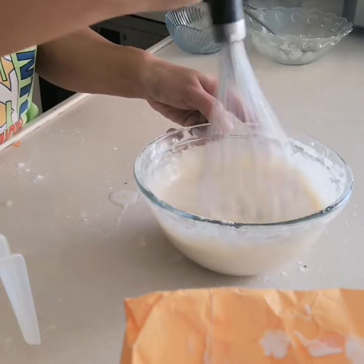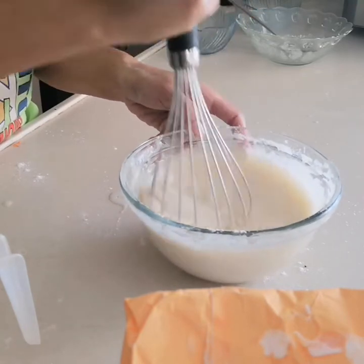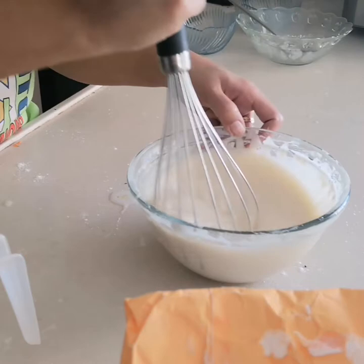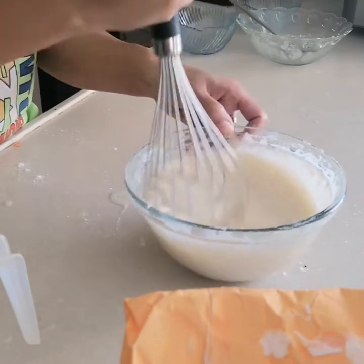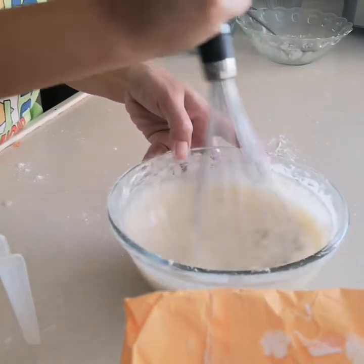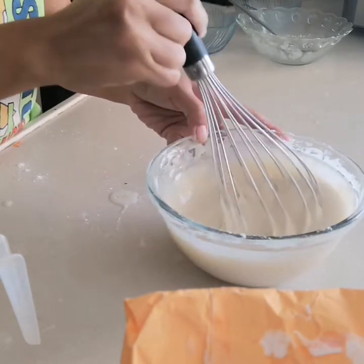That's the tip, friends, so we don't fail with our pancake recipe. Just mix again until all ingredients are combined in one bowl. I'll show you exactly what mixture we're looking for in our pancake. Mix well so all the ingredients stick together.